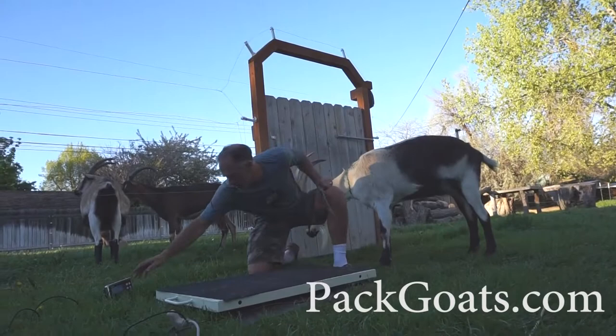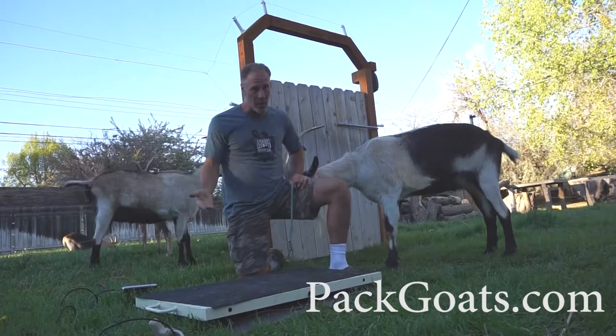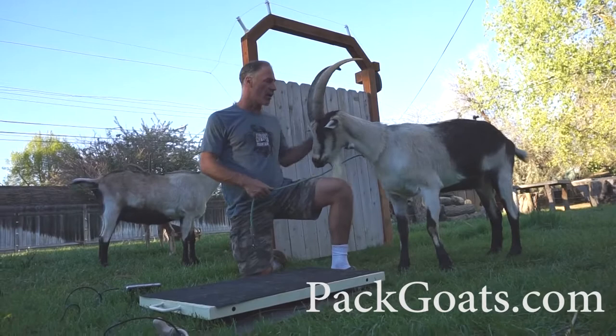I finally bit the bullet and bought a digital scale to use with the goats. You get a digital readout, quickly roll it out, plug it in, and the goats get on — it's big enough for them. Reason number one to have a scale is that you need to know your goats' weights. Everybody consistently overestimates their goats' weights, and when you actually have a scale, you know how to vaccinate them and worm them — all of which are based on weight.